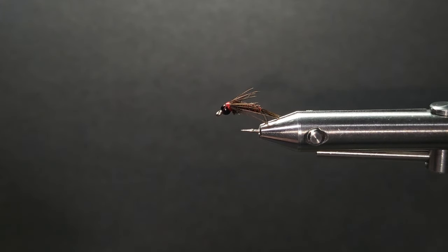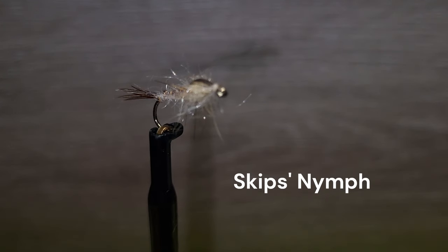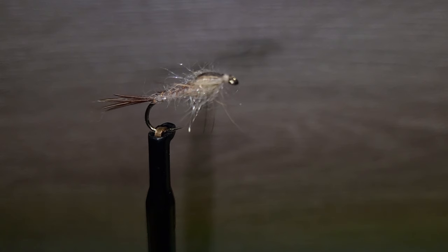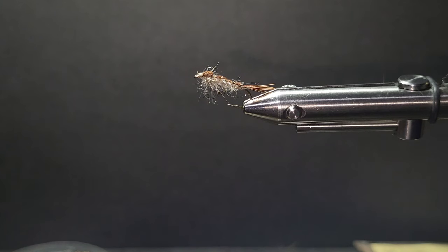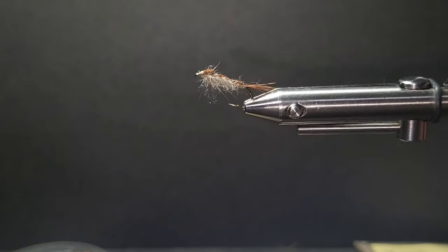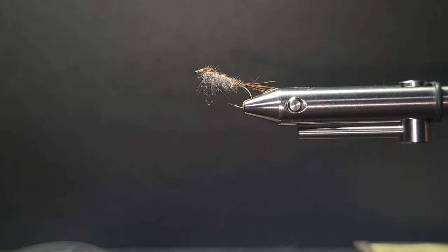Let's go to the next fly. The next fly is another top fly created by Skip Morris. Brent will explain not only how to tie this fly but how to fish it properly for best results. Good day — here's the second fly in our series, which imitates a mayfly nymph about as good as they come. It's the Skip Nymph from Skip Morris.